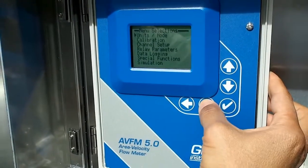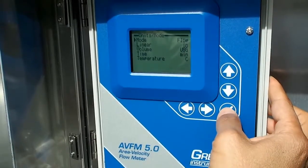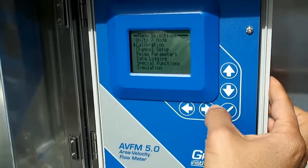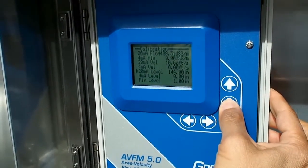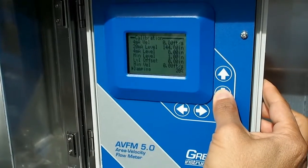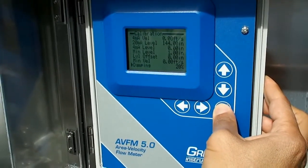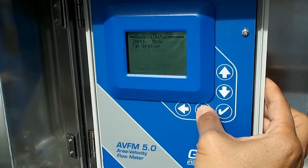All functions on the flow meter are easily accessed through the instrument's five-button keypad and simple menu system. Units of measure, calibration, channel setup, and relay parameters are user selectable. A built-in 2 million point data logger is available.